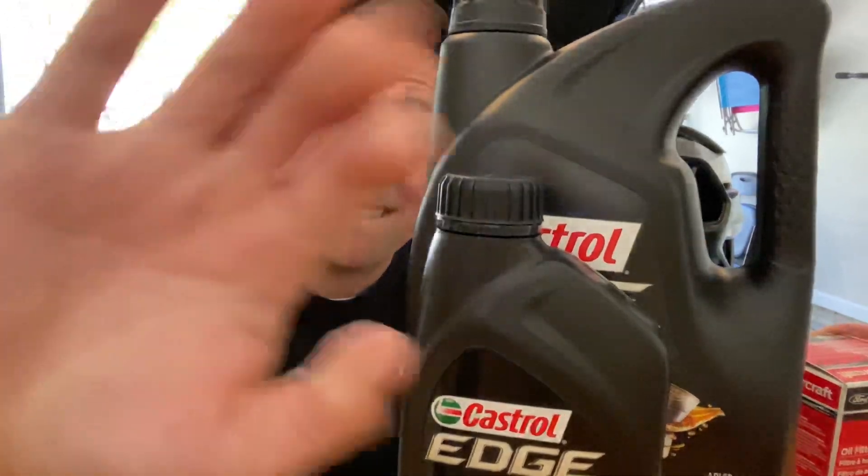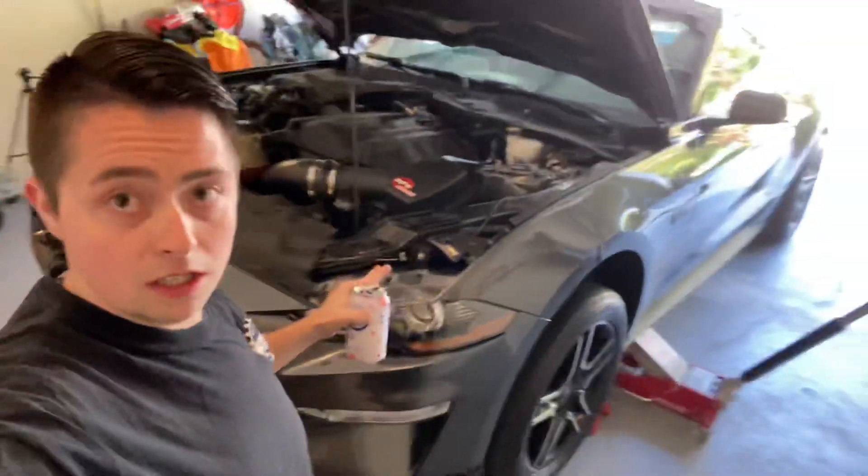That being said, let's just jump right into it. Our first step is to drain the blood from the animal — the Mustang being the animal. It's a 15 millimeter socket down below to drain the oil on the EcoBoost. I've got my pan under there already. Also, up top on the engine we have to loosen the fill plug here.